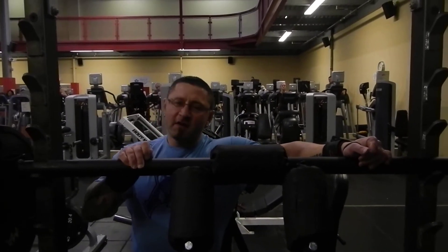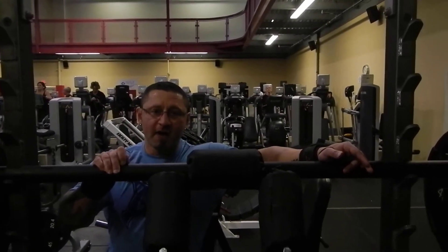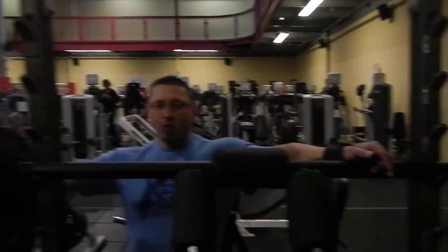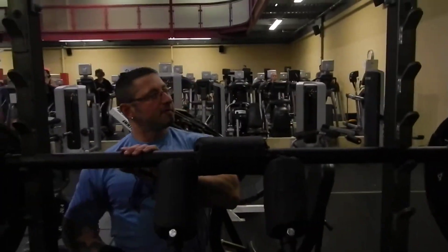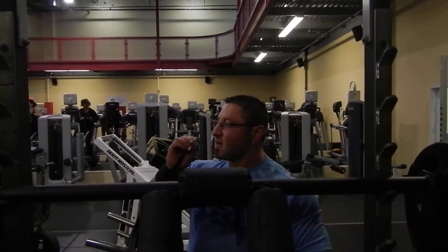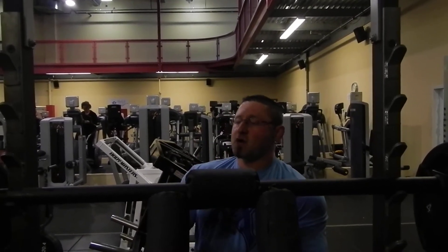I haven't done 315 for 20 on a barbell squat in a while — I've done it before, but I just wanted to see how different it feels with this bar, and maybe I can do more than 20 reps. So I have 345 here, and to keep it real, we did put on a little two and a half on each side to compensate for the missing five pounds. So this is 350, just in case you want to talk crap. I'm gonna put the mouthguard in and the goal is 20 reps.